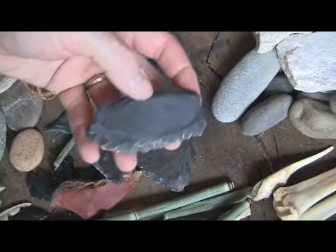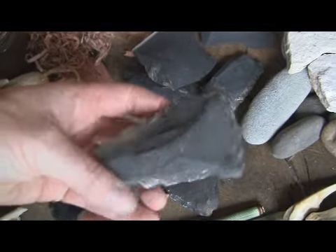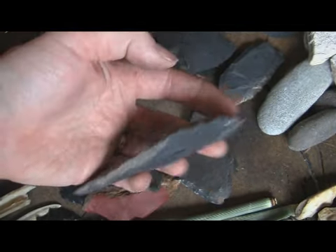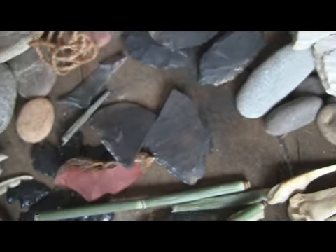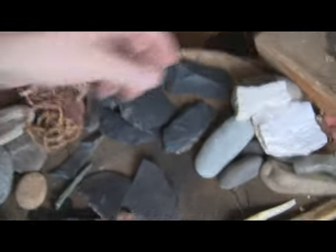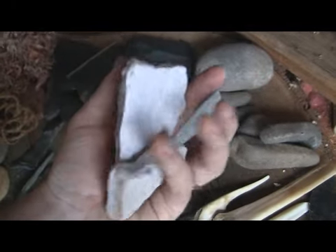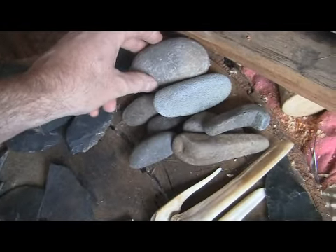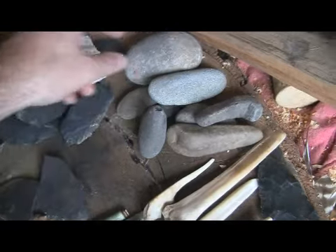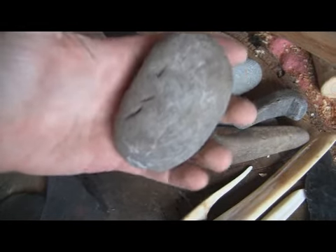So here's another little basalt saw, and another basalt saw I've used quite a bit in my videos. I don't like it as much because it's thicker, but it does work pretty good. There are some abrading stones for flint knapping, and just some napping stones I use for foot napping. I'm trying to relearn stone knapping.